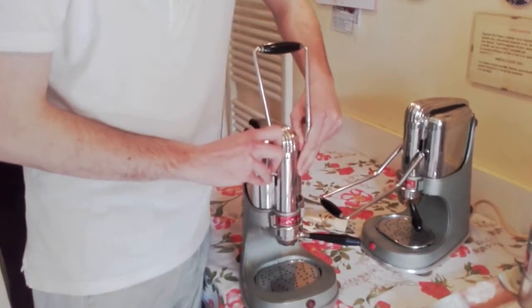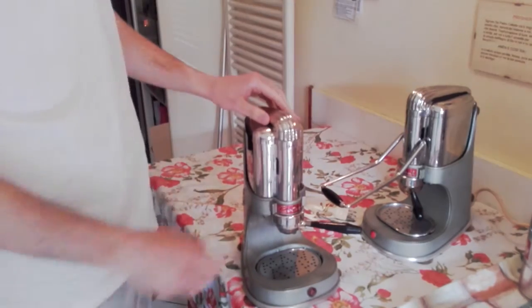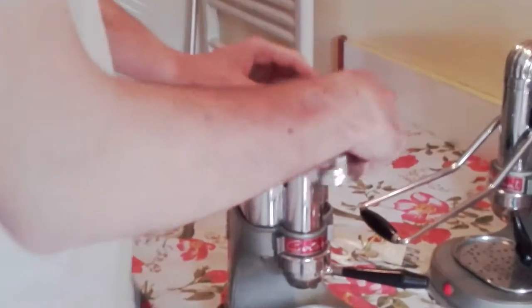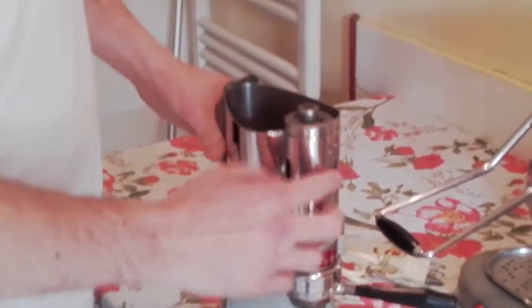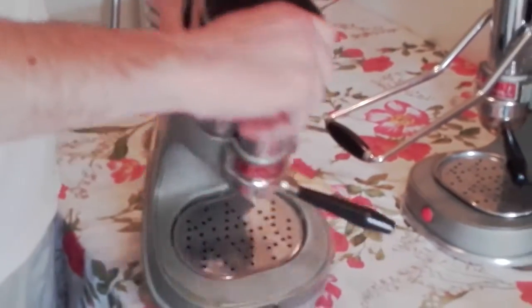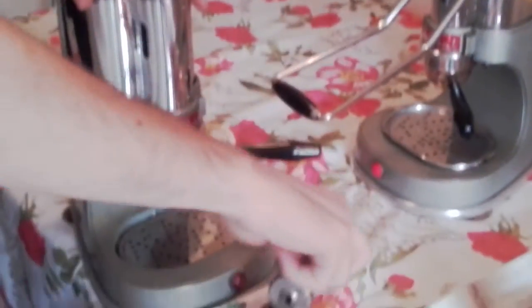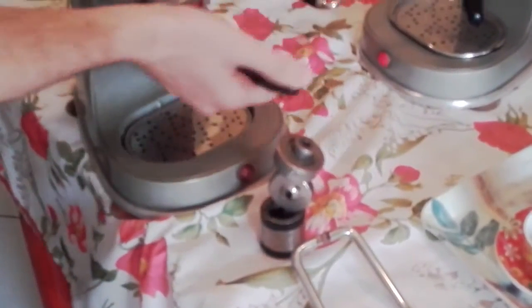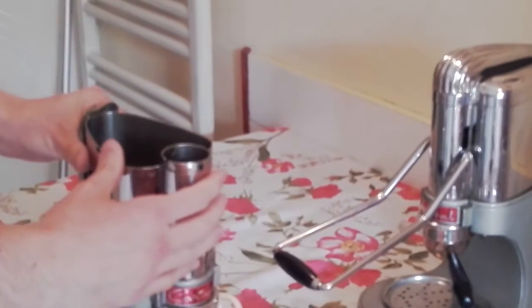We open here and remove the lever. Now we can open the water tank. We remove the cup, then we remove the piston inside — you only turn this — and now we have the piston out. After that we have the holder inside the filter.